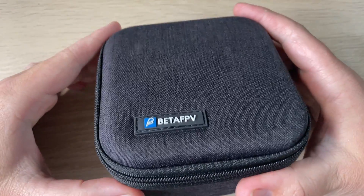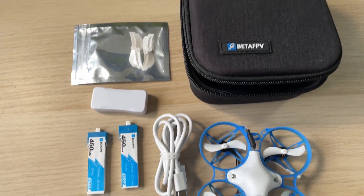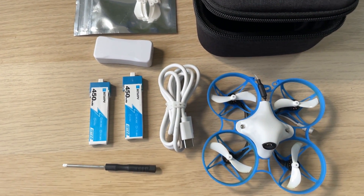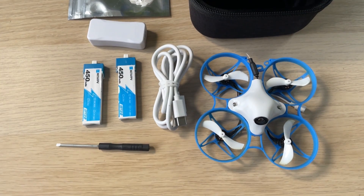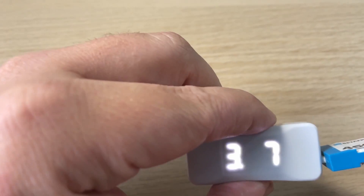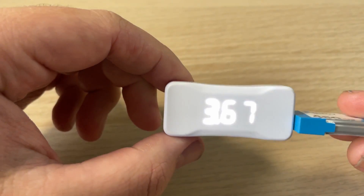When you buy the Meteor 75, not only do you get the quad itself but it comes in this handy little case. Inside the case you get two batteries, some spare props, a screwdriver to take off the canopy, a USB cable, as well as a USB charger that also doubles as a voltage tester. You simply plug in the battery and on the LED display it gives you the current voltage of the battery.